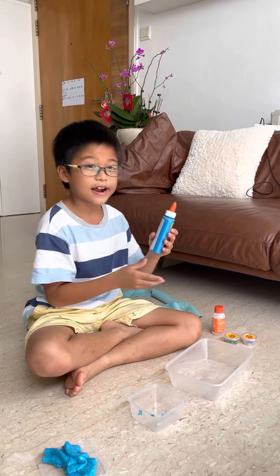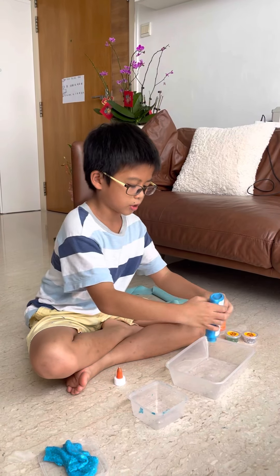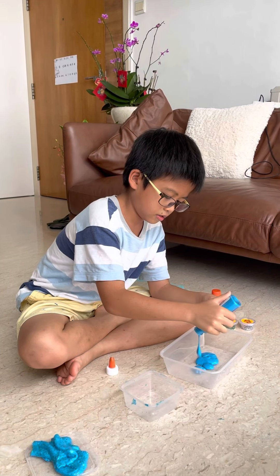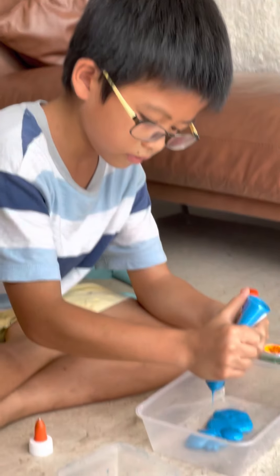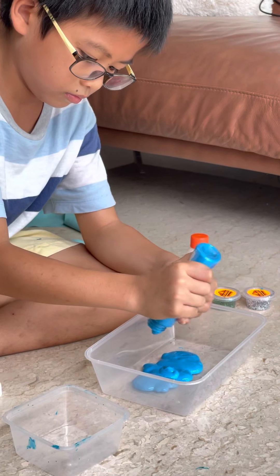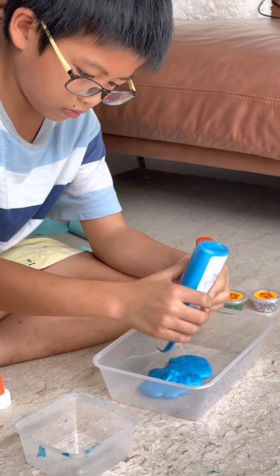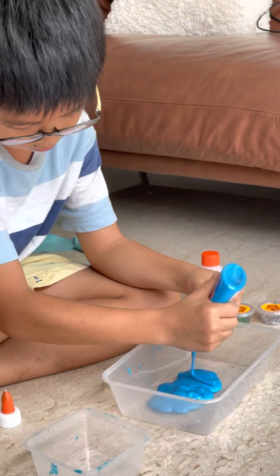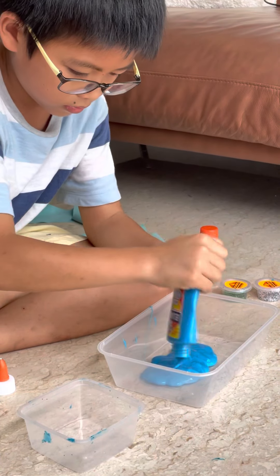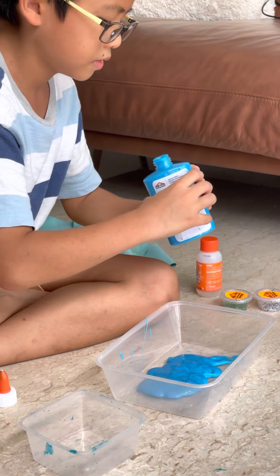We're gonna start by adding the other half of this glue bottle. So we're gonna squish this in. Okay, and then that should be enough glue.